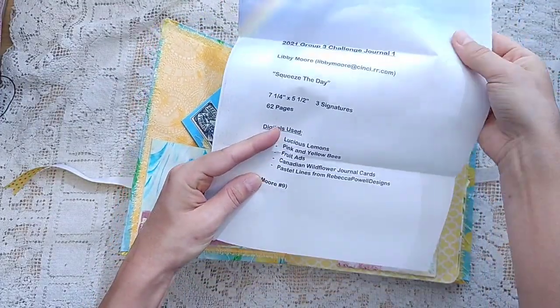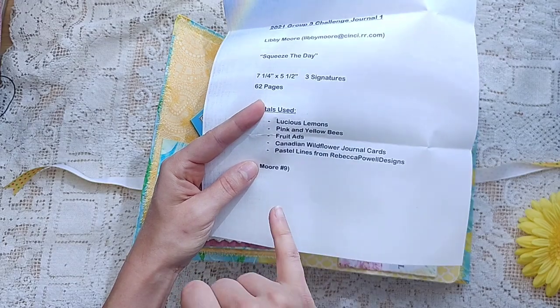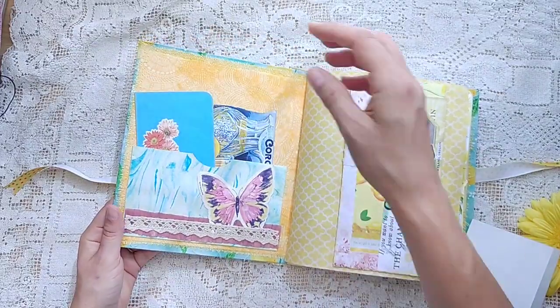So we're finishing up showing these challenge journals using Luscious Lemons, Pink and Yellow Bees, Fruit Ads, Canadian Wildflower journal cards, and then she added in pastel lines, which works with pretty much any journal.